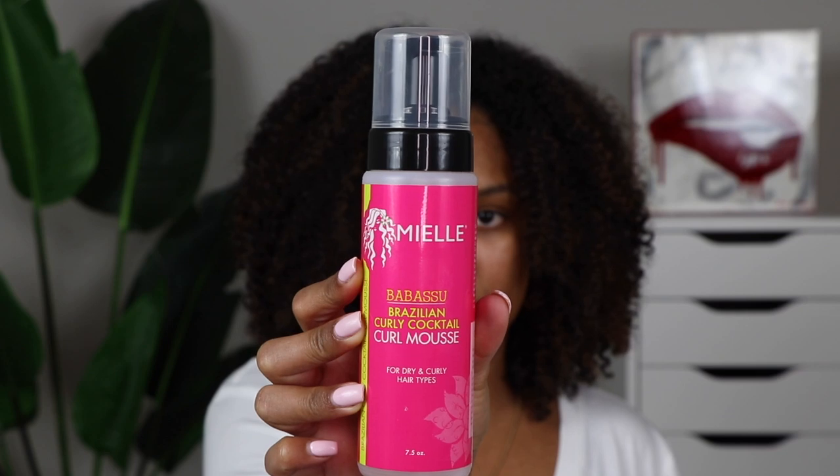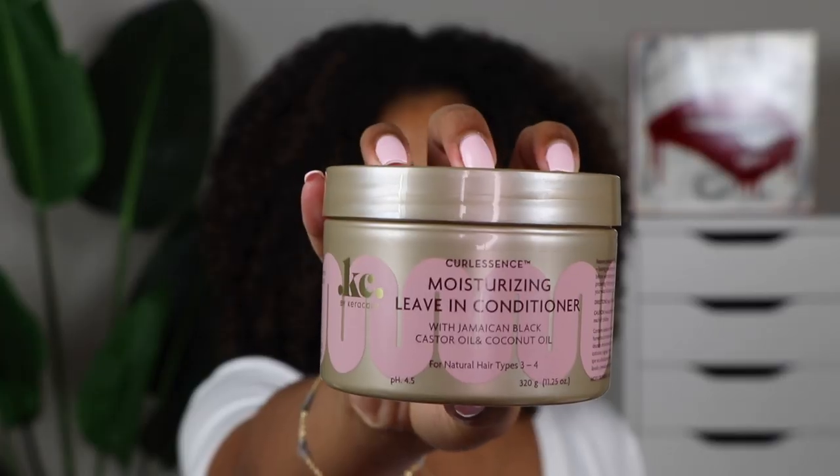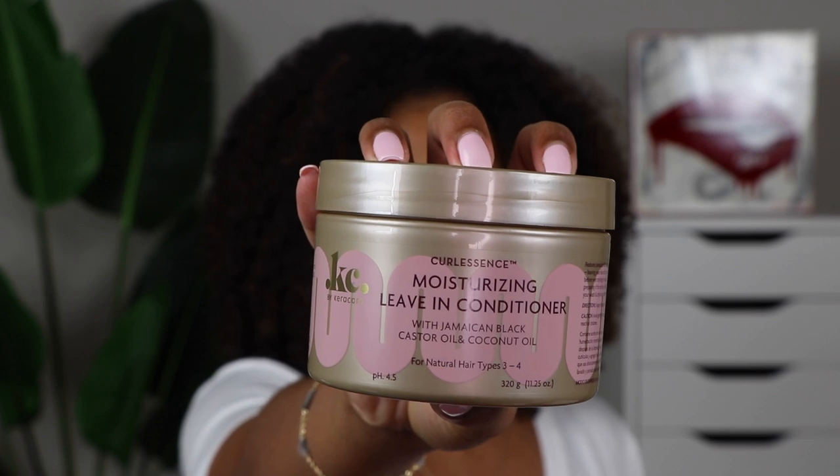I'm a wash and go girl — I'm 100% accustomed to using a leave-in conditioner and then gel on top. But when I did some research, I realized that gel is probably not the right thing to use for a perm rod set. So I went and picked up a bunch of different curly hair mousses and decided to use the one by Miel — it's called their Babassu Brazilian Curly Cocktail Curl Mousse. Apparently the whole reason for mousse over gel is that the consistency is a lot lighter, so it'll allow your hair to dry a lot faster. Along with my mousse, I'm going to be using the Care Care Curl Essence Moisturizing Leave-In Conditioner.